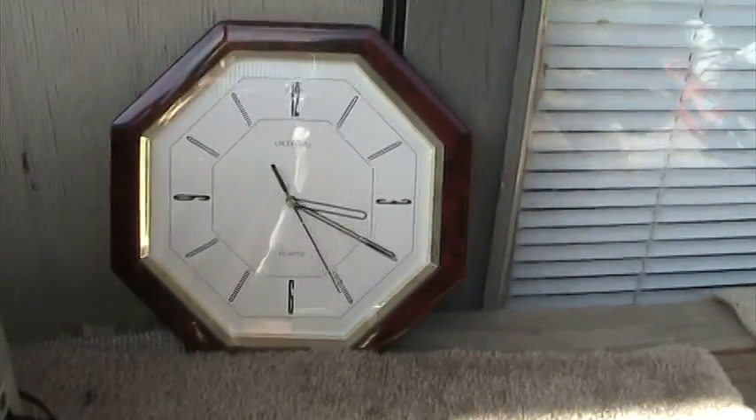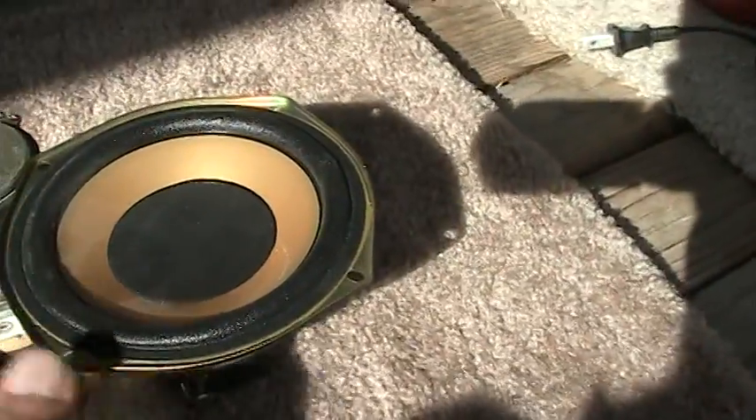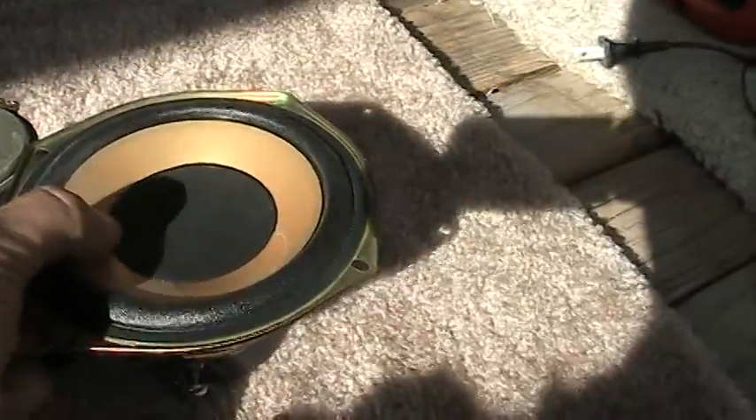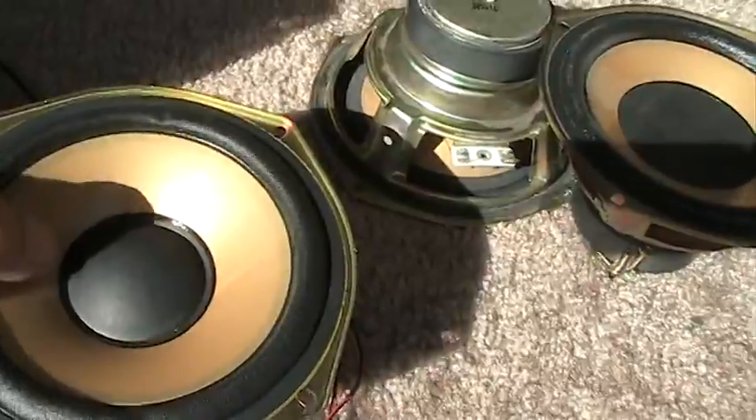Here are some woofers I found that are perfect replacements. These are actual woofers — they're really stiff. These here are more of the full-range type; they're a little bit lighter in response and so on.